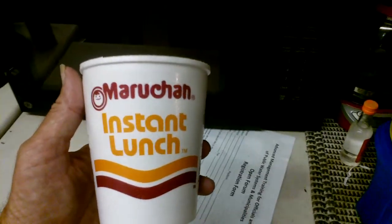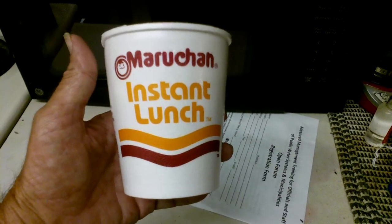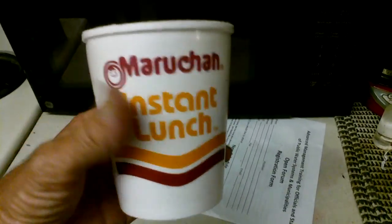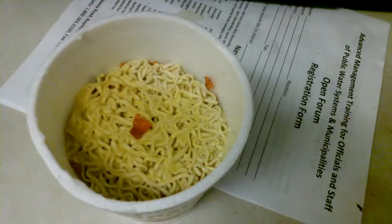I'm going to show you how to make a Maruchan instant lunch taste better. You open the lid and all that. I dumped the stuff out because I don't like peas or carrots.